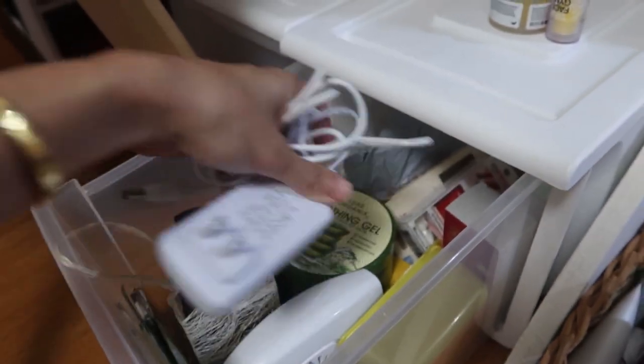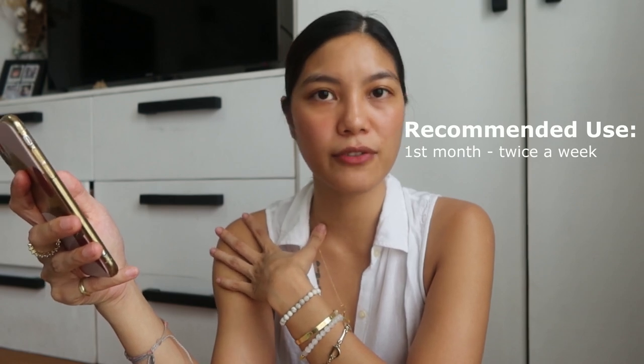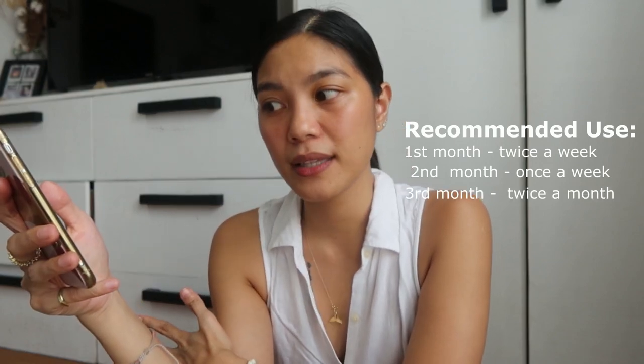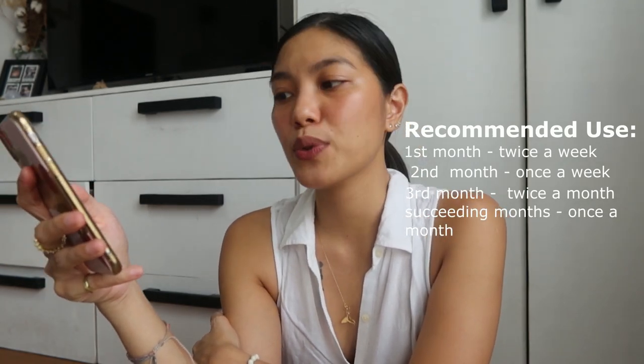Step 4: turn off the device and store carefully. That's it — you're one session closer to hair-free, smooth skin. At the clinic before, it was once a week in the first month, every two weeks in the second month, then once a month until hair was gone, and once a year for maintenance. For this home device, you do it twice a week in the first month, once a week in the second month, twice a month in the third month, and once a month or every two to three months for maintenance after that.